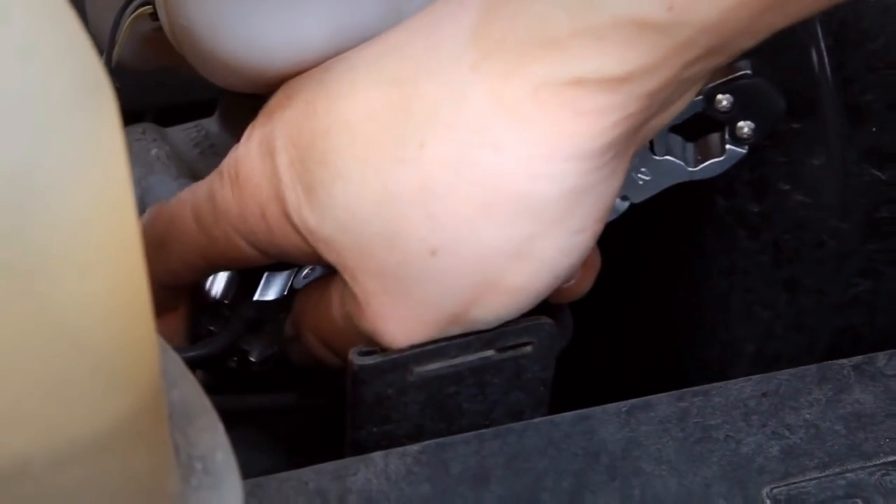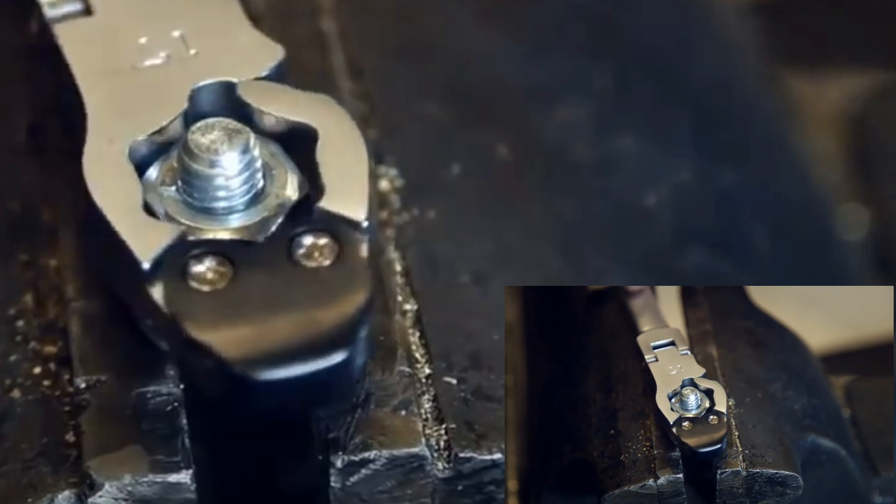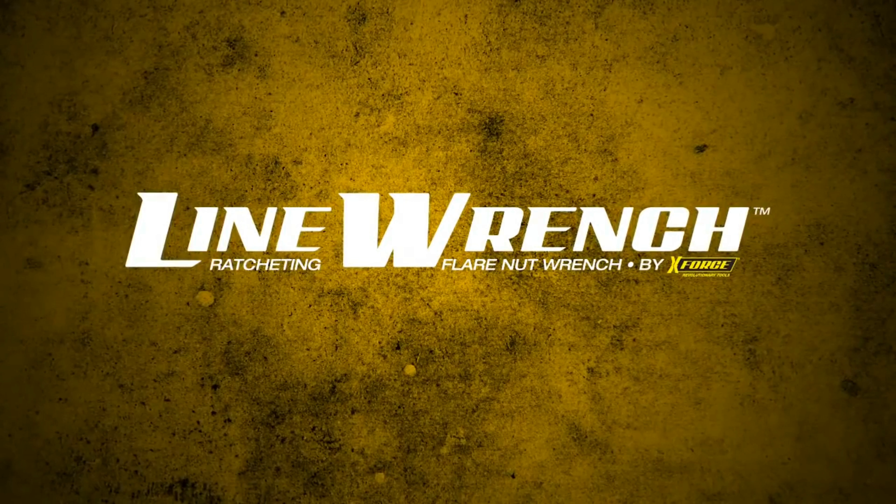The Ratcheting Flare Nut Line Wrench from X-Force Tools, greater versatility and performance than a standard flare nut wrench, the convenience of a ratcheting wrench, and more strength than a tubing nut wrench.